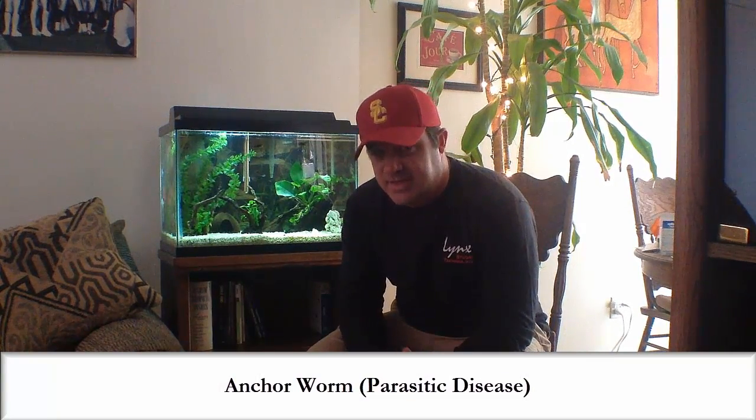Today I want to talk about anchorworm — what it looks like, how to diagnose it, and what I did, which actually did successfully resolve an anchorworm problem. That's what I'm going to share with you, and I'm going to share what I did to solve it.